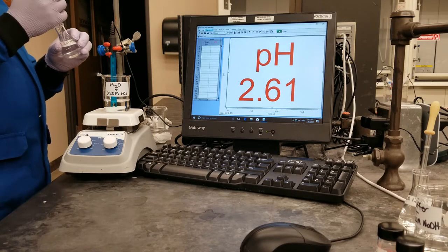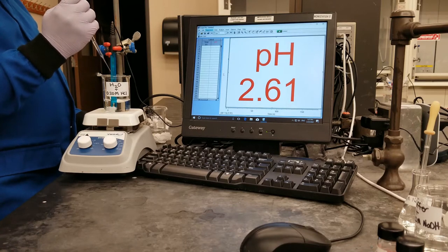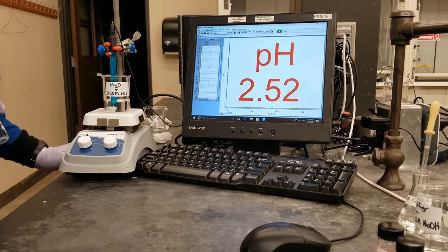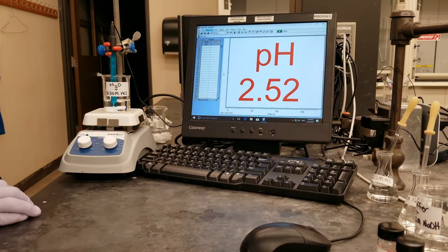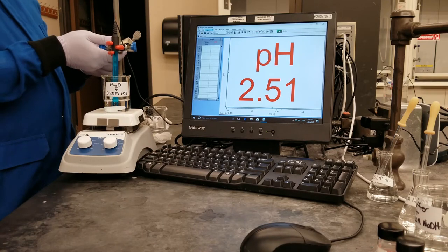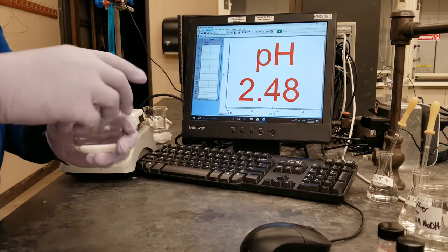I will go ahead to add the final 10 drops to the solution and wait for the pH probe to settle. And that takes the pH down to 2.52. We will now move to the next experiment, which is using water with the sodium hydroxide solution.